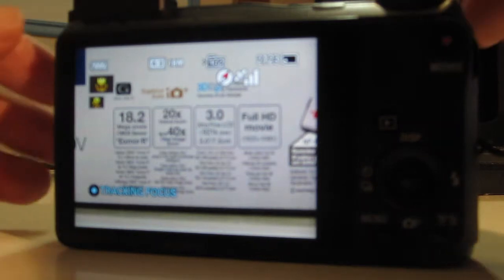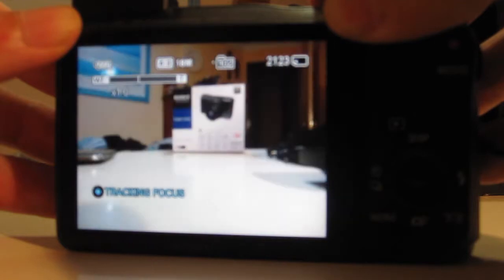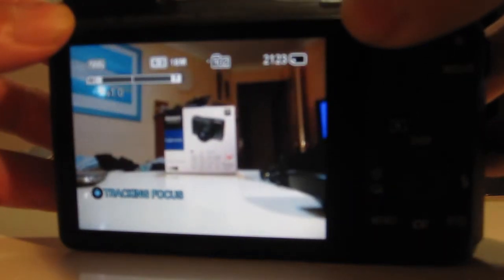On the back you've got a 3-inch LCD, which is very bright. When you go into the menus it looks very clear — it really is quite good. Operating the camera, you've got the dial wheel at the top, the zoom trigger as you're probably used to on most cameras, and the menu dial to navigate the options. Really, really easy to use.